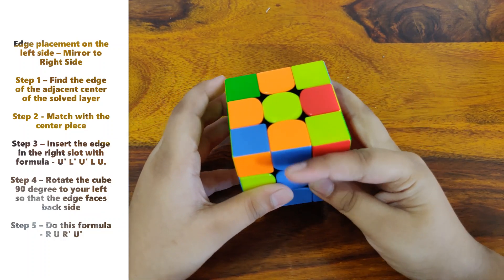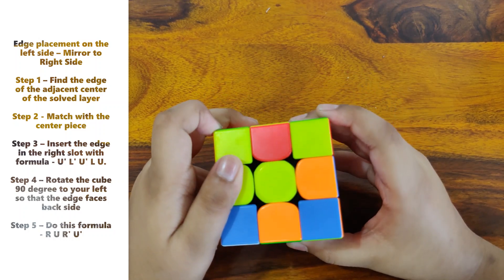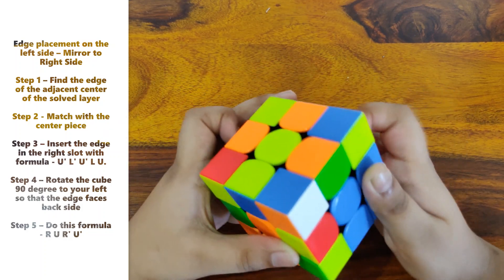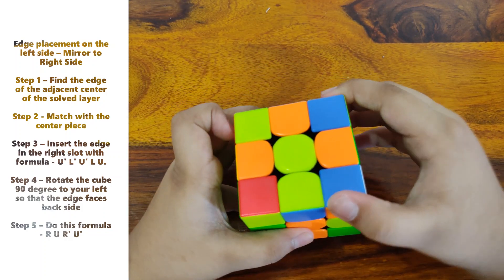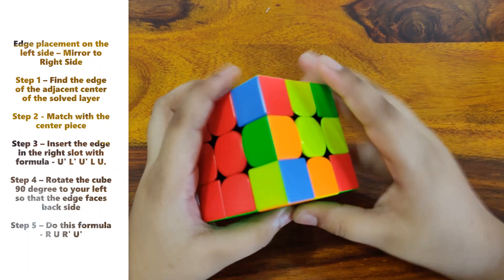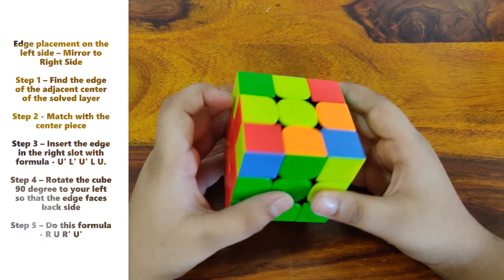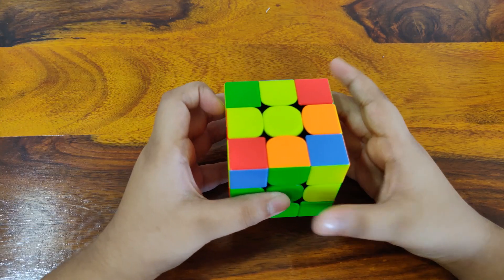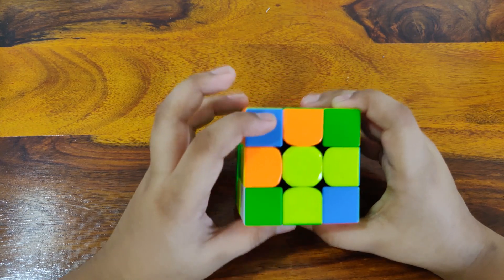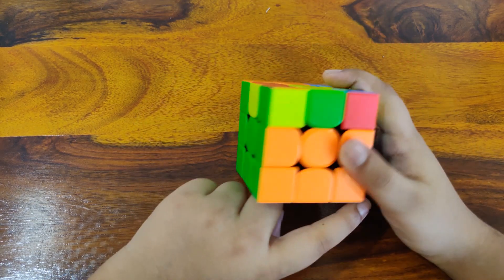For the left side, it's a little mirrored, so you just have to mirror it: U' L' U' L U to face the other sticker on the edge, then do the formula R U R' U'. And for the last edge, do the same — this time it needs to go to the right, so use the right formula: U R U R' U'. Rotate to the other sticker and do the formula L' U' L U. And there's the second layer solved.